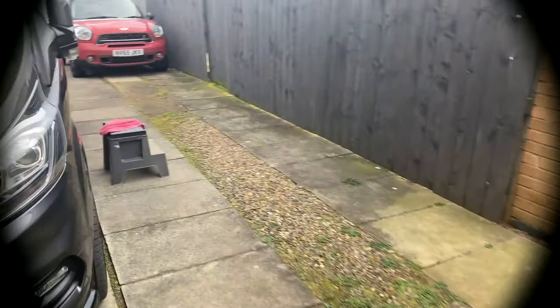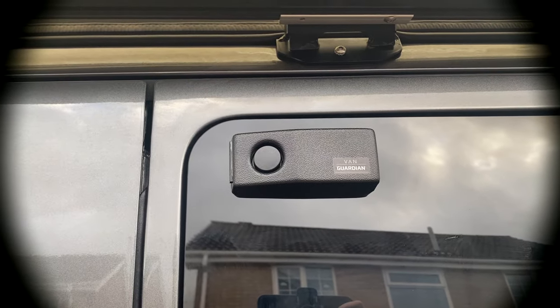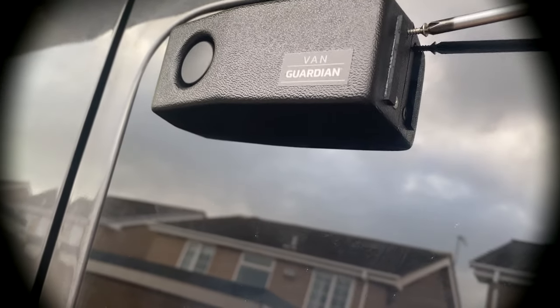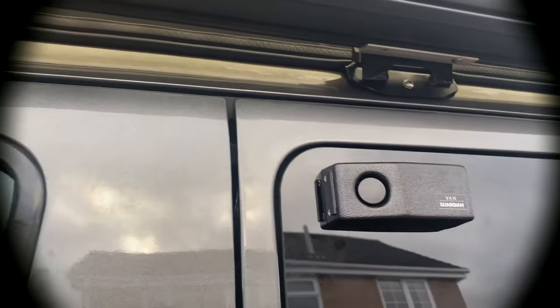So now this has to go to the base, like so. And now this cover has to be slotted over the actual alarm part, like so. And now, taking your good screwdriver, we have to fasten that in.